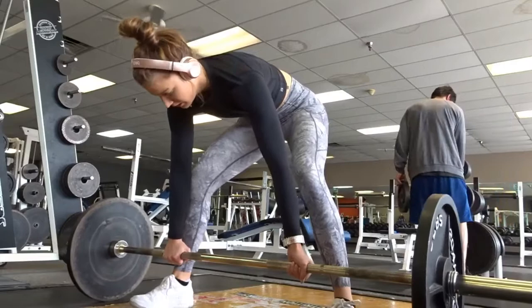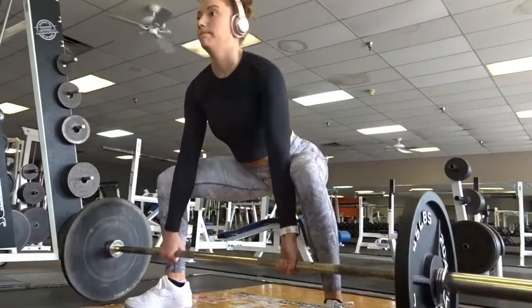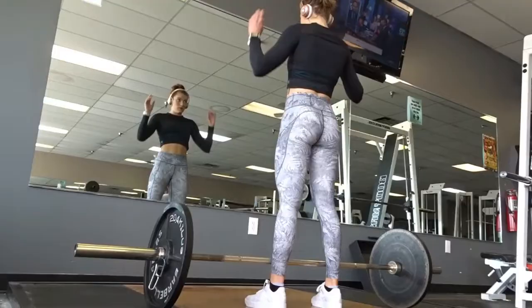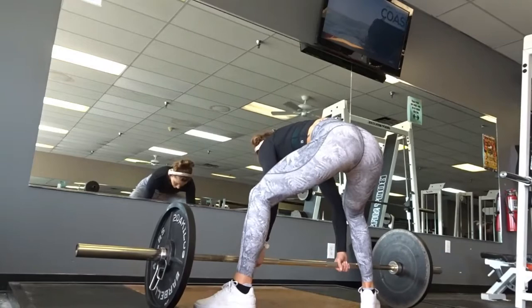I'm showing you two different types of deadlifts here — one being a conventional and the other one being a sumo. The two differences between these are basically A, form, and B, barbell path. You are going to have a longer barbell path on the conventional deadlift, resulting in maybe a lower weight. However, the sumo deadlift is believed to be able to pull more weight because you have a shorter barbell path.